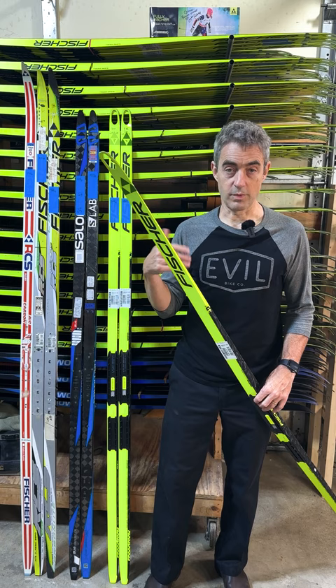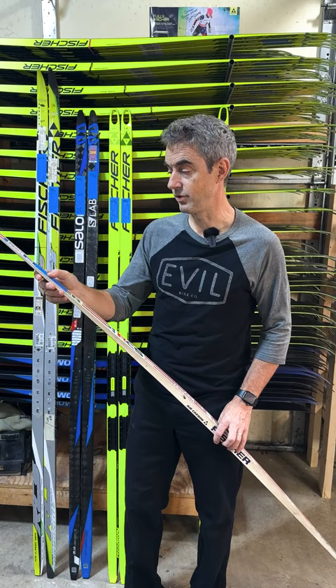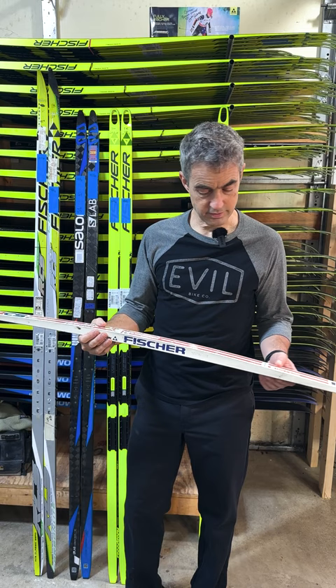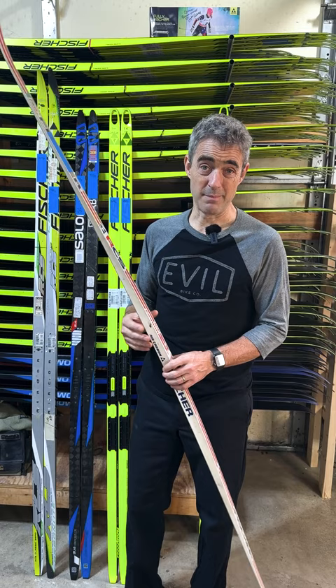The problem has never been one of making a light ski. Fisher made really light skis in the 80s. This 200 centimeter classic ski is 490 grams without a binding on it. This one I think belonged to my Aunt Hepper, Uncle John's wife who died several years ago. I took it out of their basement and set it up for myself. Really nice ski — actually by modern standards, it's really not a very nice ski, but it was at the time.